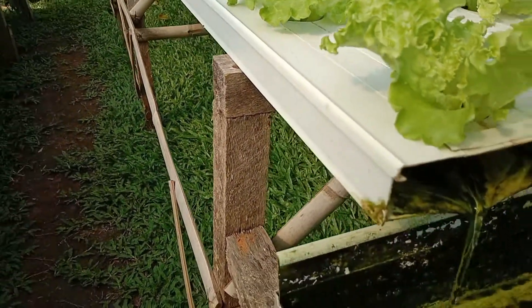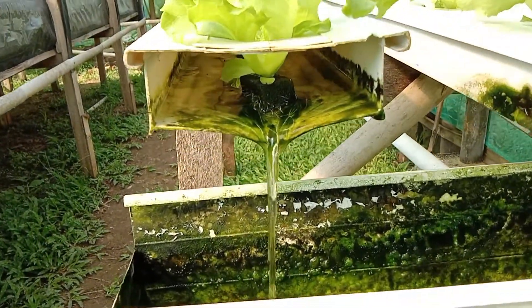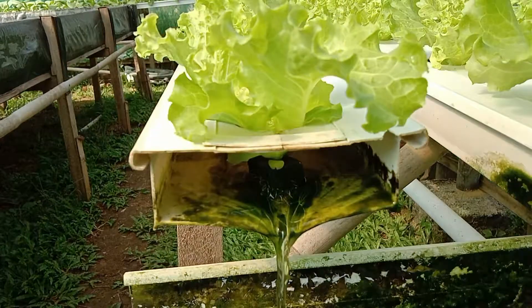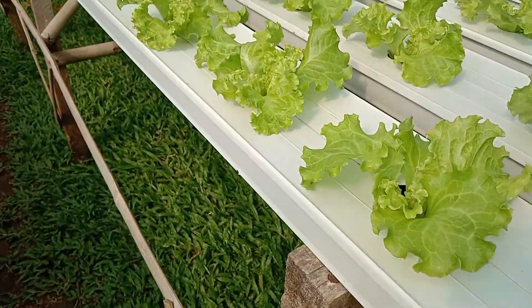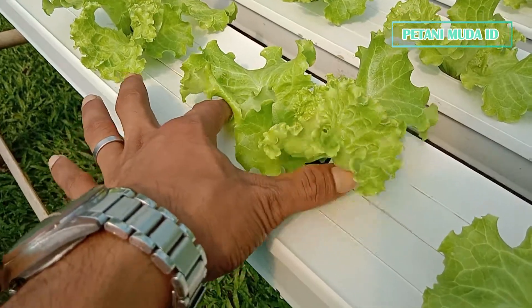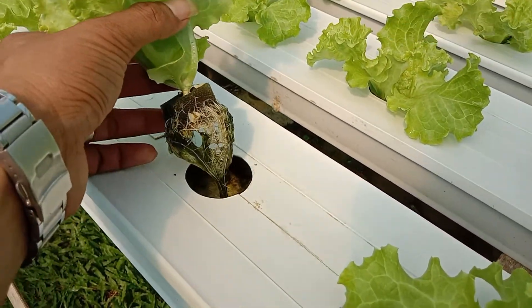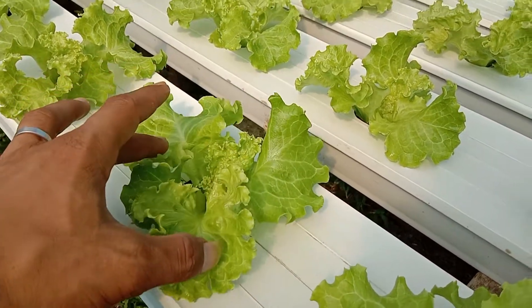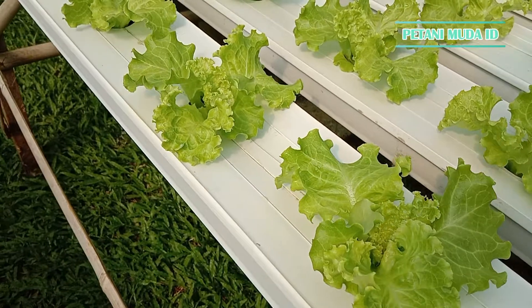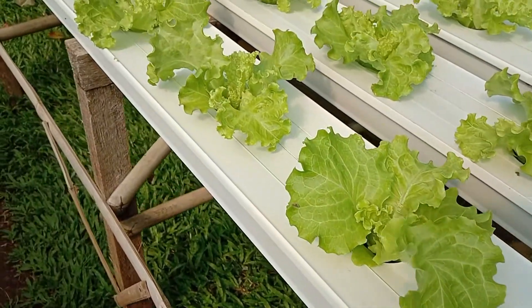Jadi saya masih menggunakan sistem NFT aliran tipis, dan tanpa netpot juga ya. Teman-teman bisa melihat tanpa penggunaan netpot, jadi langsung. Kalau tanpa netpot juga ketika panen lebih gampang, jadi tidak perlu membersihkan netpotnya sendiri — lebih simpel.